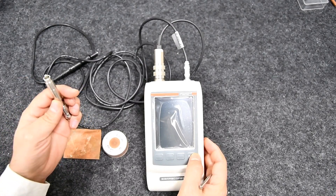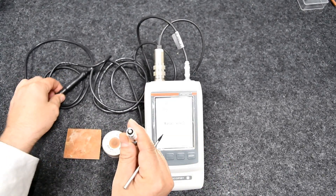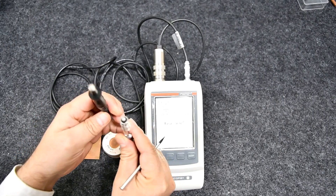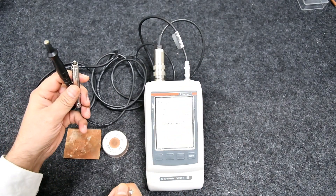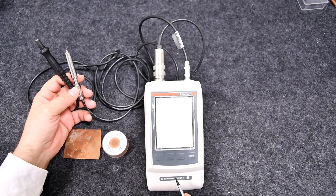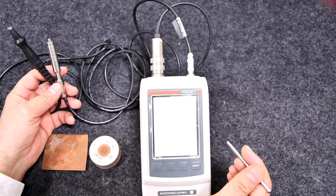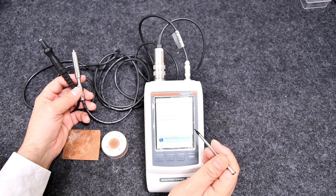Now we can use the FS24 probe, which is ideal for small components with a low substrate thickness of 0.33 mm. The FS24 probe comes with an external temperature sensor IATF100A which can be used for temperature correction during measurement. To calibrate the FS24 probe, start the instrument, hold the probe in air, and press OK.